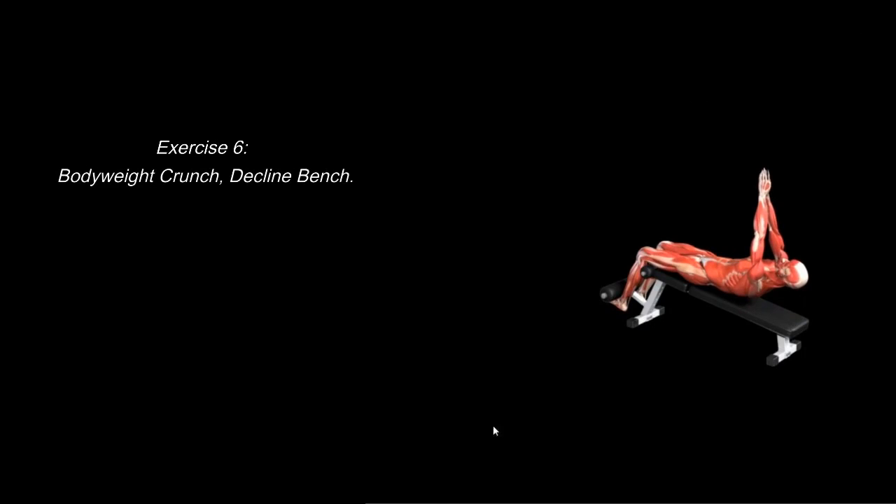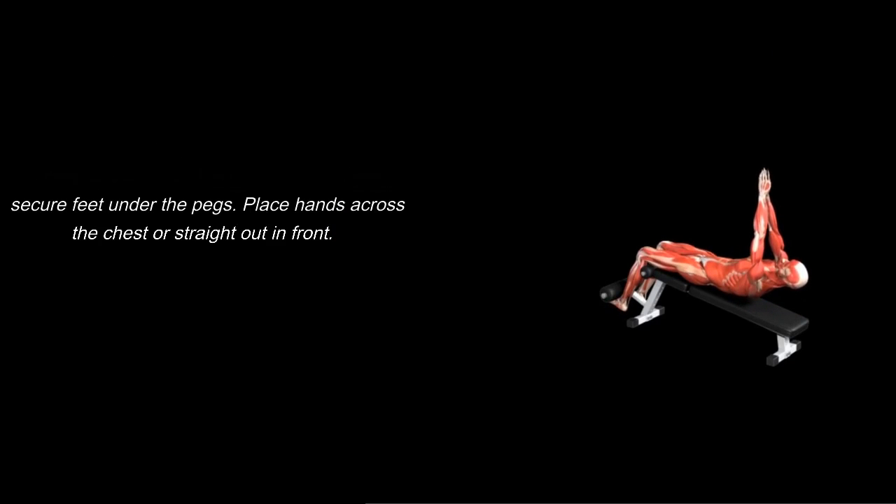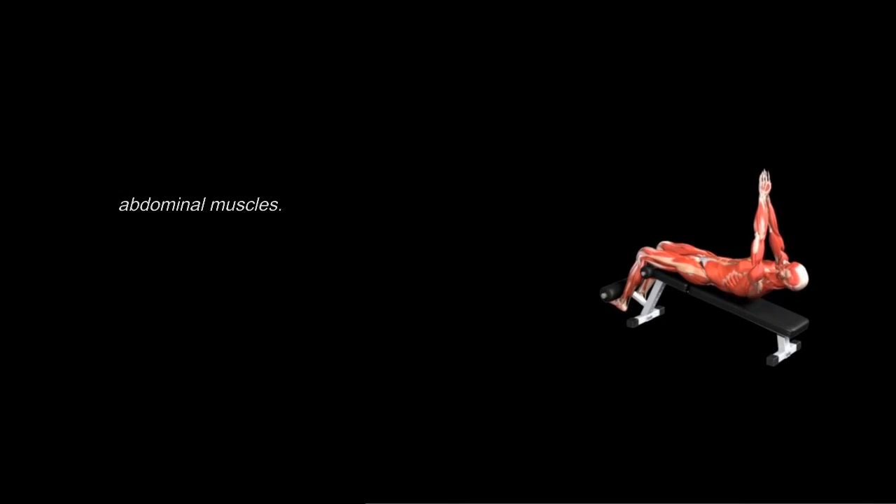Exercise 6: Body Weight Crunch, Decline Bench. Preparation: facing up and lying down on a decline bench, secure feet under the pegs. Place hands across the chest or straight out in front. Execution: lie all the way back, then rise slowly using your abdominal muscles.